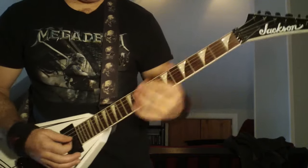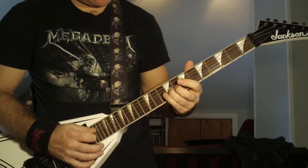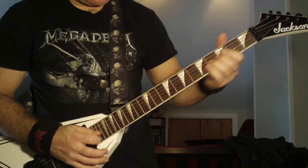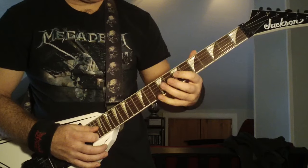And then the opening E power chord. Then the second time he does the same thing — slide to the ninth, to the eighth fret there on the second string, back to the nine, seven.